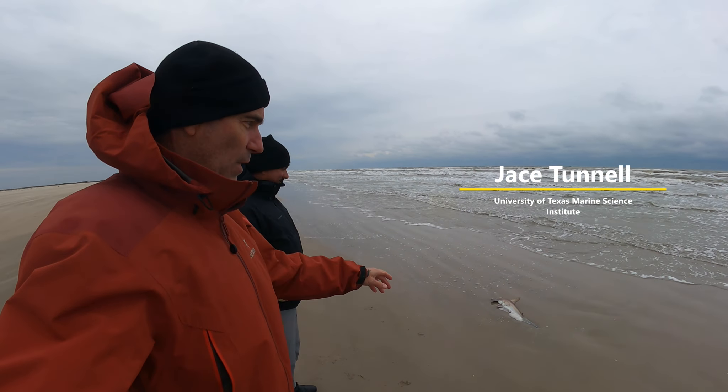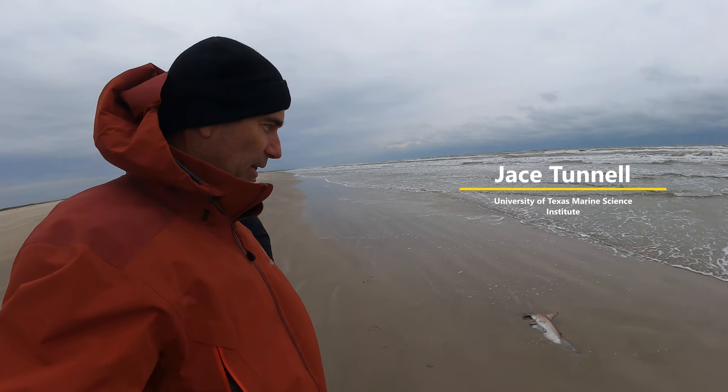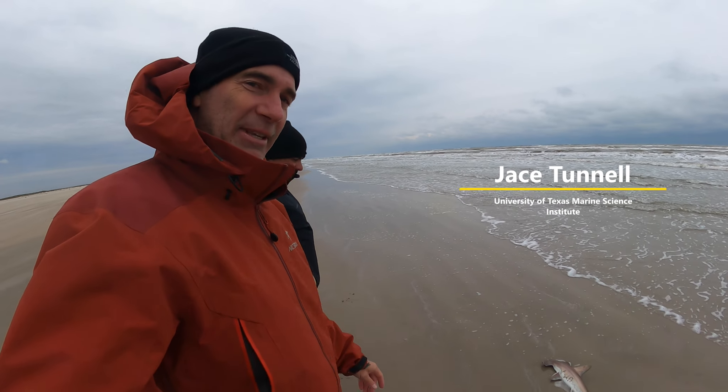Jayce Tuttle, we just walked up on this shark up here. It looks like a hammerhead, maybe a scalloped head.